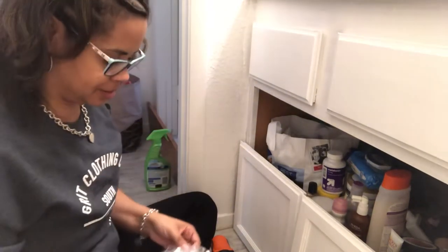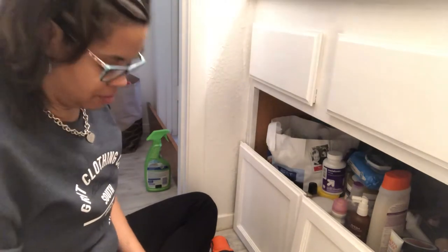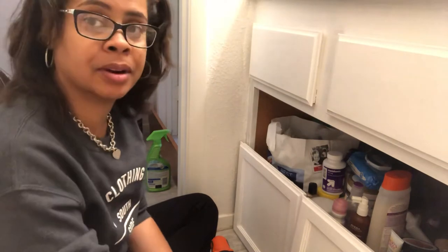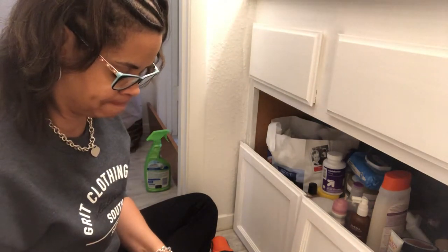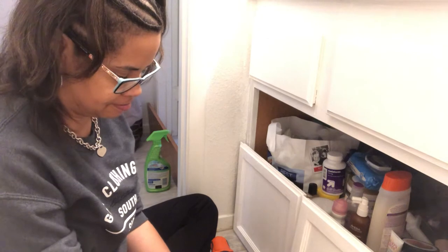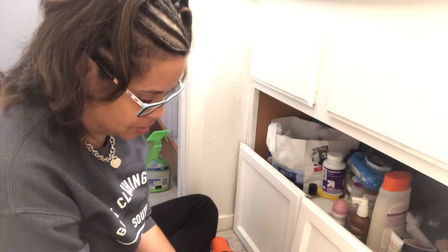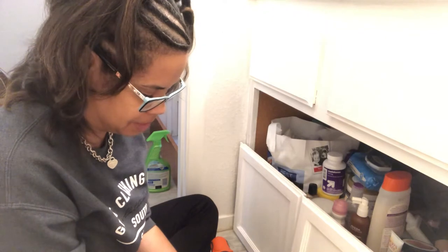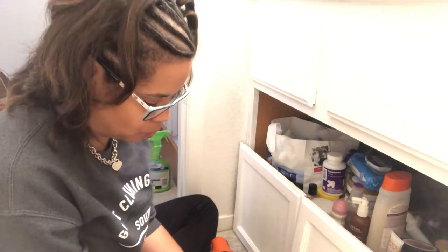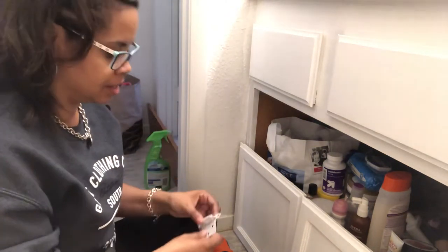I bought the hinges and ended up getting white because they didn't have the chrome in this size. I can't remember how I did this last time — whether I put the hinge on the door first or on the cabinet first. I'm going to try putting it on the cabinet first and then put the door on. White actually makes more sense since it's going to be white anyway.